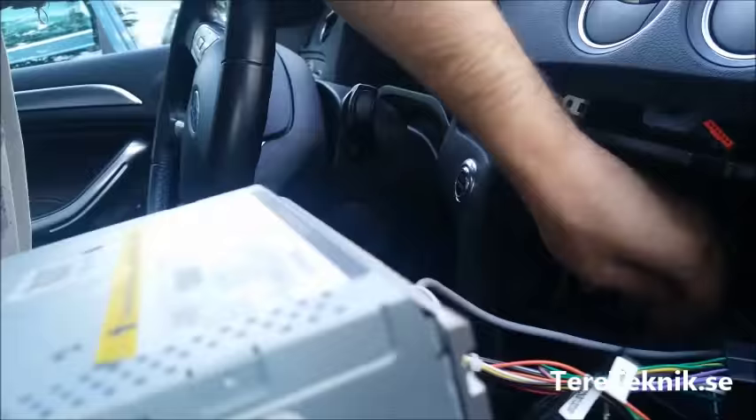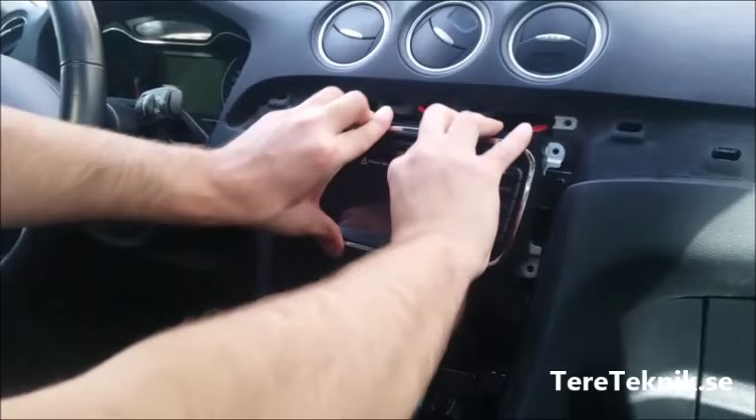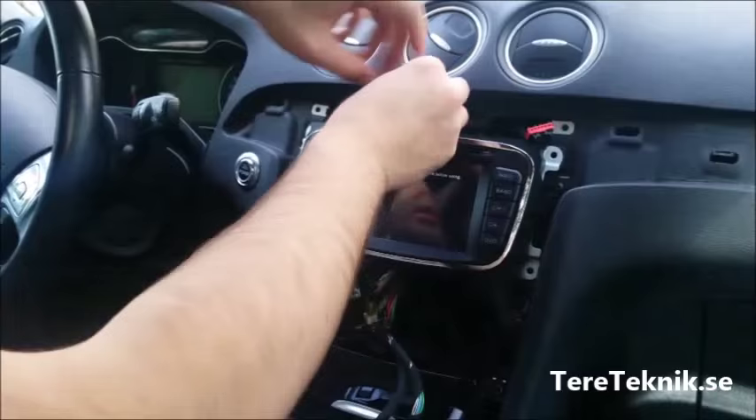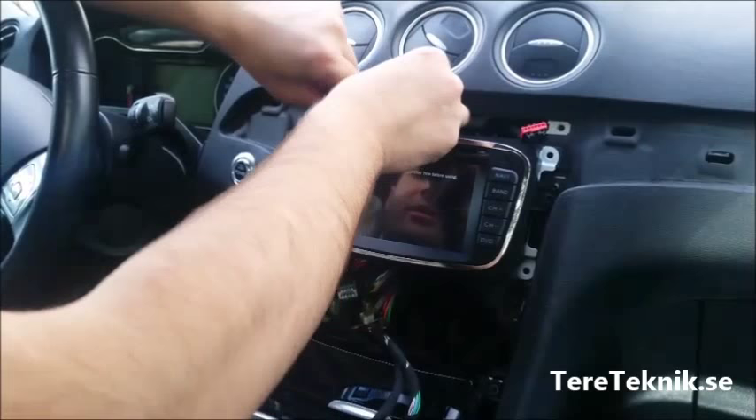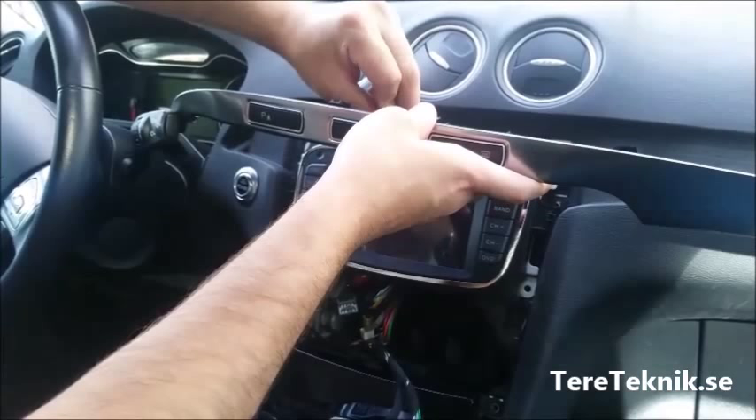This is the microphone and GPS. Just route them like this. Put it back like this, four screws here, and you've got four cables here. You can put this cable back just like this.